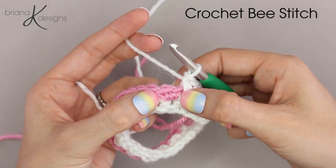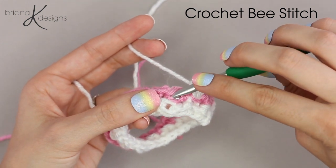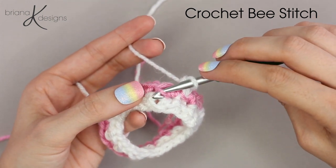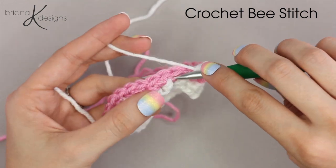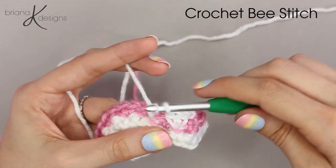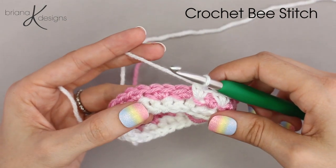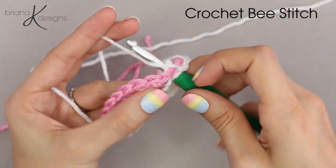So once again, look at the single crochet two from the previous round. We're going to go underneath the second half of that stitch and then into the stitch that we skipped, and single crochet two. Repeat that all the way around.